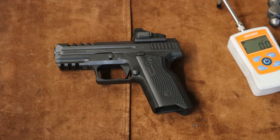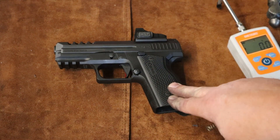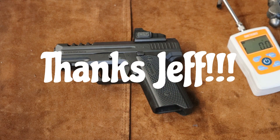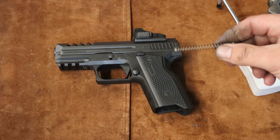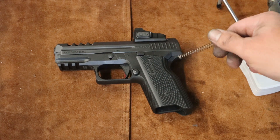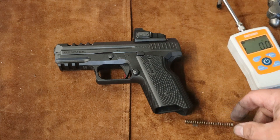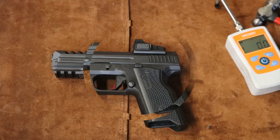One thing I am going to change — a viewer of mine mentioned this — the striker spring was dragging in the striker channel. So I've got a Zev spring that is a smaller diameter; it's actually about six thousandths smaller than the spring that came in the Ermox. I'm going to change that out and see if that changes the trigger pull any. Be right back.